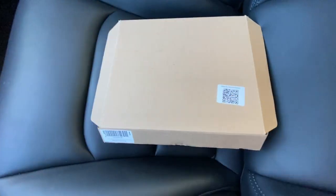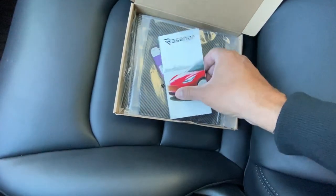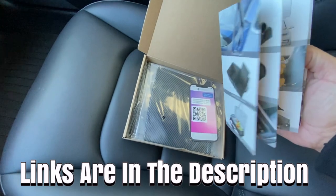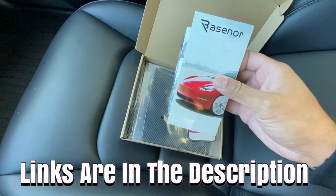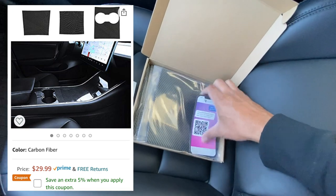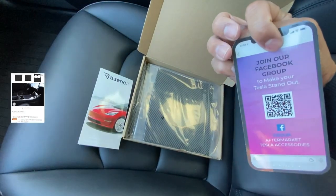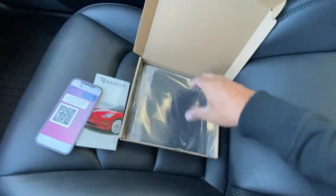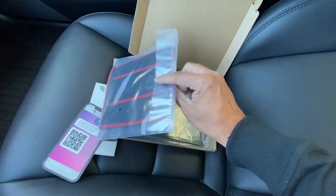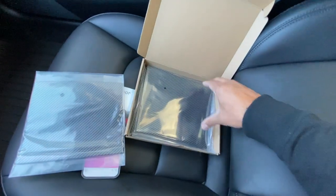Here's a little unboxing. As you can see, this little QR code here — you scan it and it's the installation video. Here is the company, it's called Bay's Nor. A lot of you guys probably have their products. I'll leave the links in the description below. On Amazon it's about thirty dollars and they're giving about a five percent coupon. They have a Facebook group as well. Here's the meat and potatoes — you've got three pieces here, they're all pre-cut.